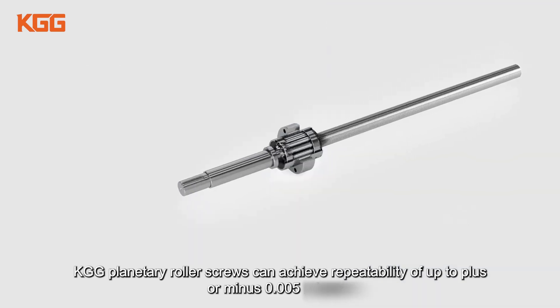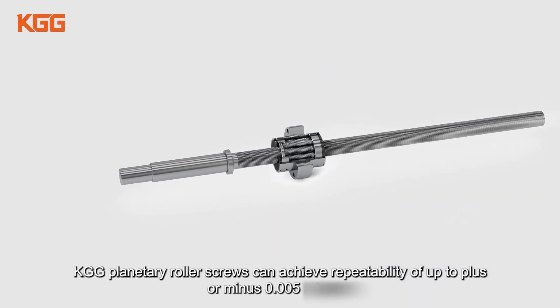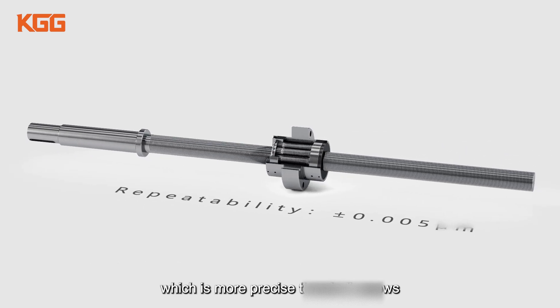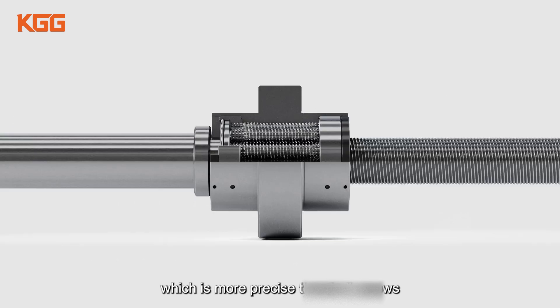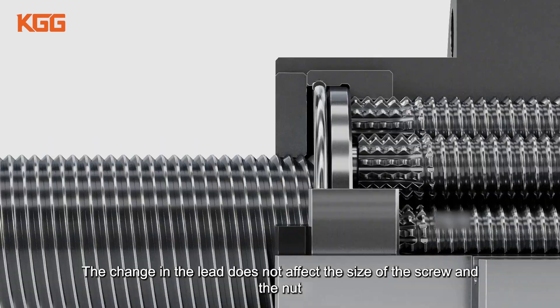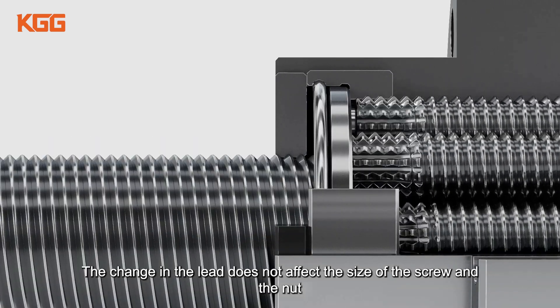KGG planetary roller screws can achieve repeatability of up to plus or minus 0.005 microns, which is more precise than ball screws. The lead can be smaller than the ball screw design and can also be made into decimal values. The change in the lead does not affect the size of the screw and the nut.